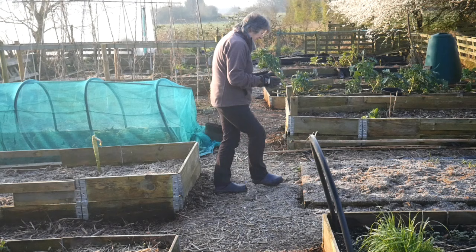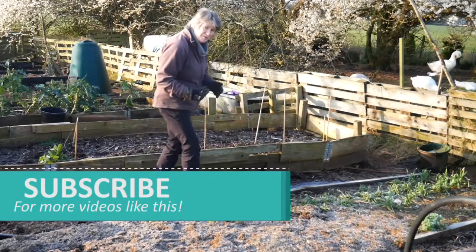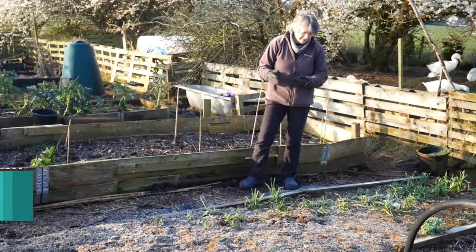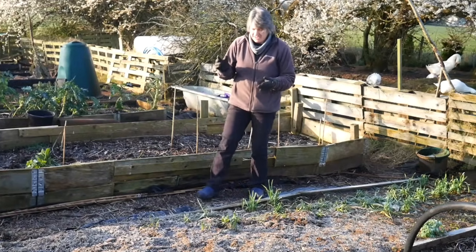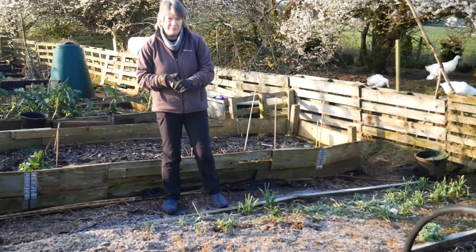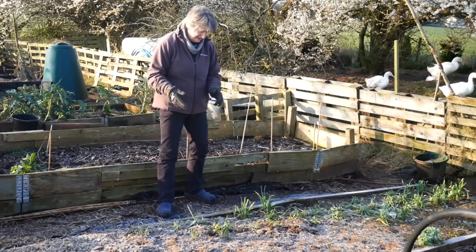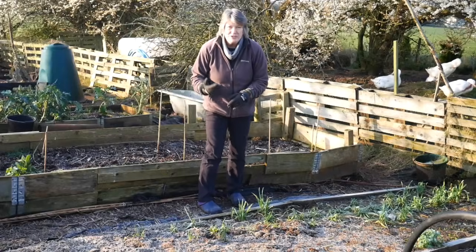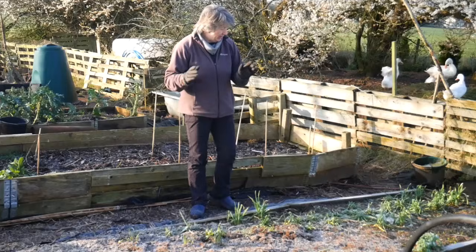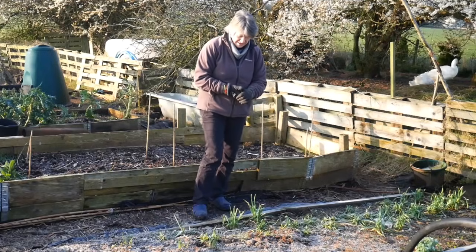This side had Greek Gigantes beans growing in it last year - these are my favourite beans. They're the very big white ones that are very potatoey in taste, creamy and potatoey. They are growing as perennial plants in here. We shall see how many come up this year, but the plan is that they will be growing in this bed again. I have got some seeds to sow just in case nothing comes up, but hopefully nature will do her thing and we will have those in here.